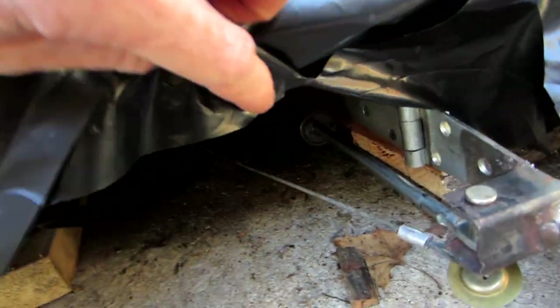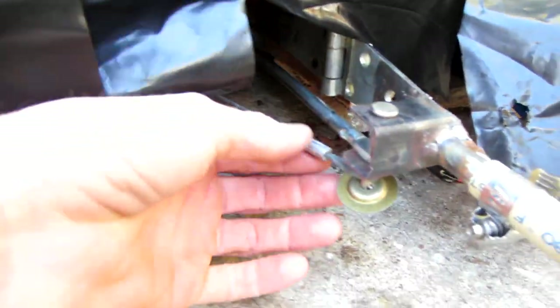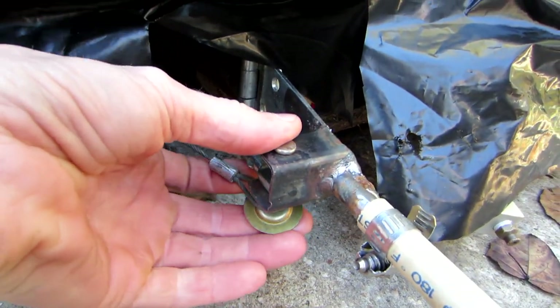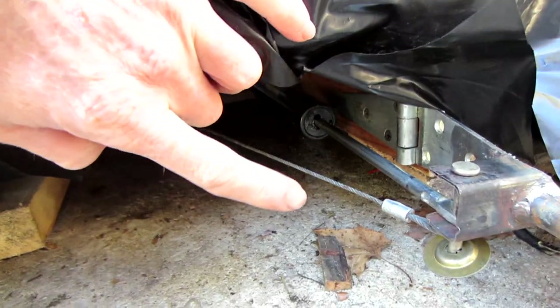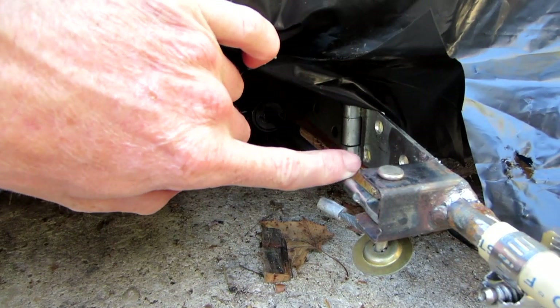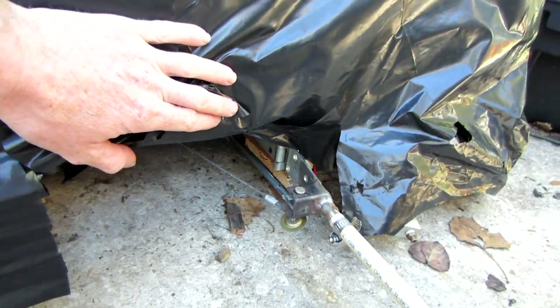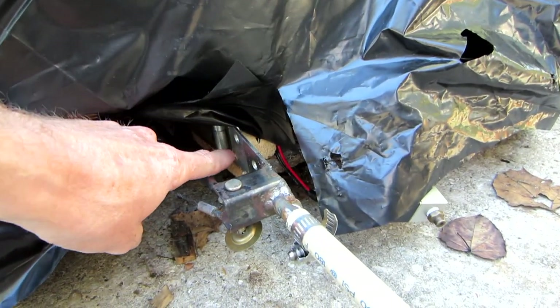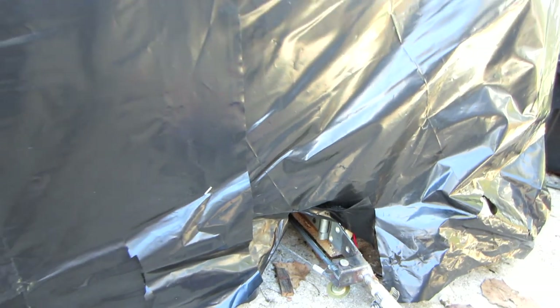We have an adjustable tether which goes right to the same pin that the actuator is connected to. Anytime I make one of these it's always got to have a tether because, especially if these are set at a higher pressure, these pneumatic actuators will destroy stuff. We did not want it reaching the limits of this hinge because it probably would have ripped it right out of the wood.